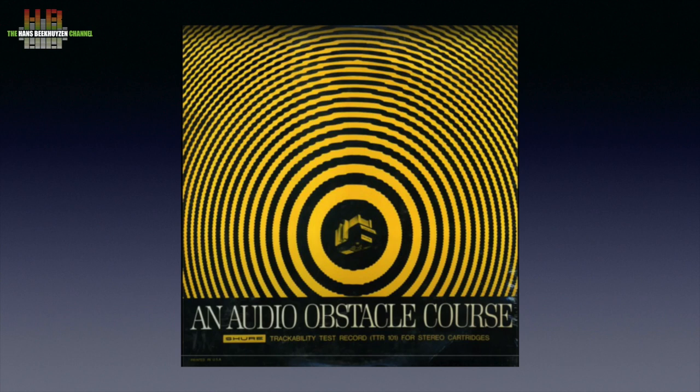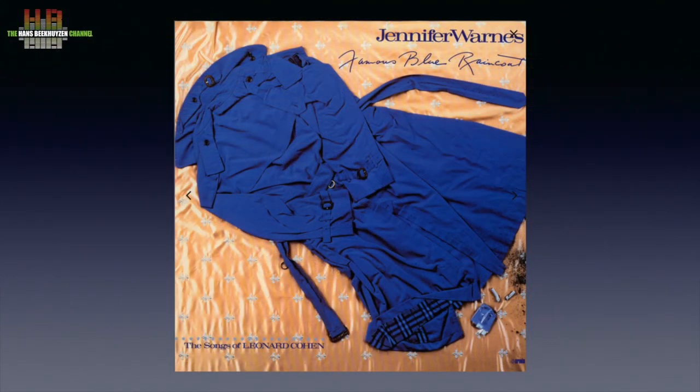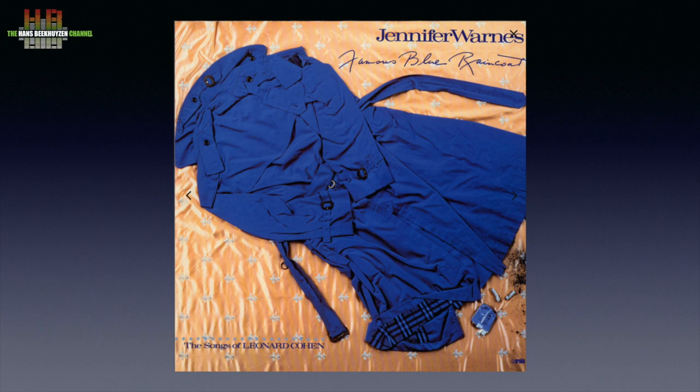Isn't it interesting that sibilance is also one of the known problems with vinyl? In the 1970s, Shure issued a vinyl record called 'An Audio Obstacle Course' for the introduction of the Shure V15 Type II cartridge, used for adjusting the tonearm. One of the tracks was 'Mas Que Nada' by Sergio Mendes, and the S in 'Mas' gave severe problems when the cartridge was not mounted correctly or the tonearm was not adjusted properly. In the digital world I use Jennifer Warnes' track 'Famous Blue Raincoat' from the original release of the album with the same name.